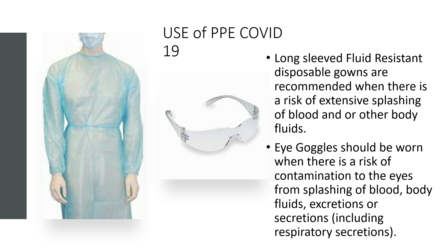Don't forget that the portal of entry into the body is also the eyes, so we do need to wear eye goggles if we're within one meter of the resident and providing care directly to them.